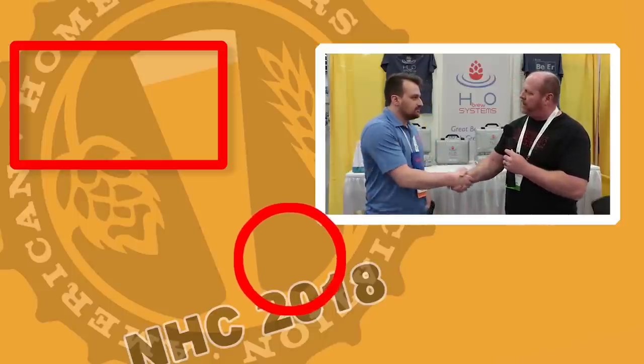I really appreciate your time in reviewing the system with us today. For more coverage of NHC, be sure to click that subscribe button. If you like the video, give us a like. We'll see you on the next video.